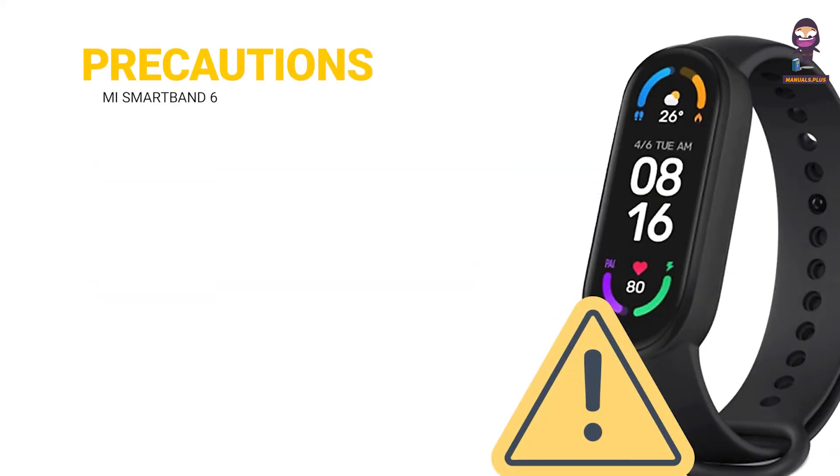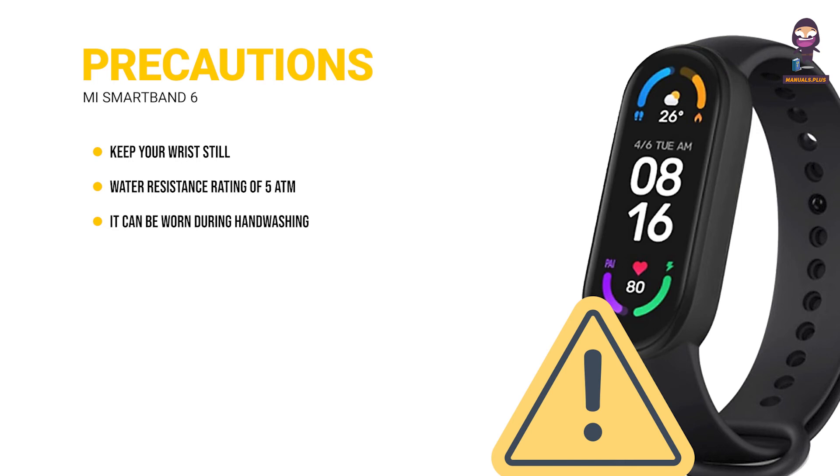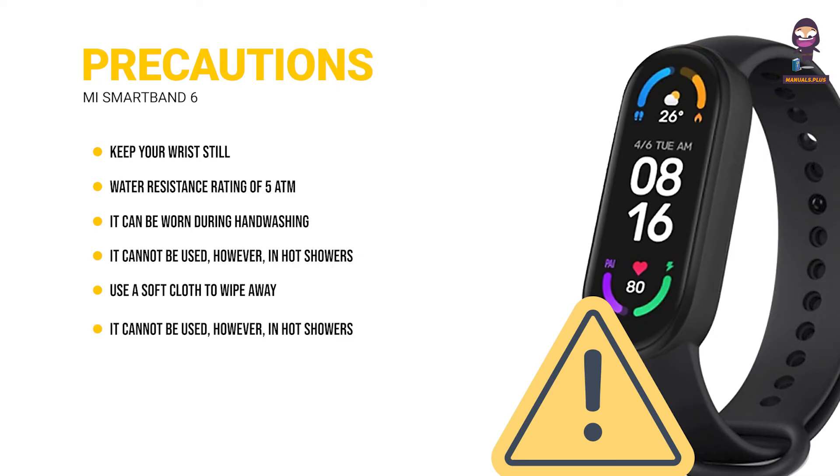Be cautious when using the band to measure your heart rate — please keep your wrist still. The MI Smart Band 6 has a water resistance rating of 5ATM. It can be worn during hand washing, in the swimming pool, or while swimming near the shore. It cannot be used in hot showers, saunas, or diving. The touchscreen does not support underwater operations. When the band comes into contact with water, use a soft cloth to wipe away excess water from its surface before use.